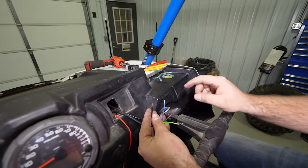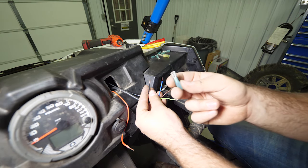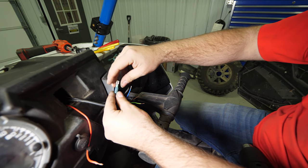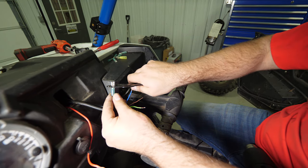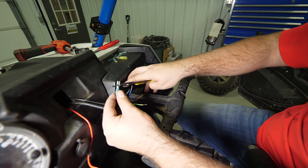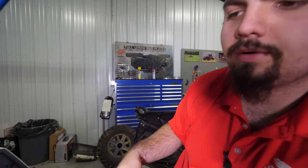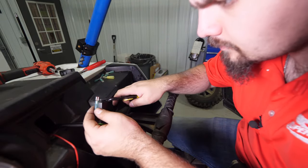For all four of these wires — the ground wire, the blue wire, the brown, and the green with the yellow stripe — you're going to connect blade connectors. These can be picked up at any local hardware store. We're just going to connect them to each of these wires, grab our crimps, crimp them down, and make sure we've made a good connection. Pull on them a little bit to make sure the wire doesn't move, then do that for the remaining three wires.